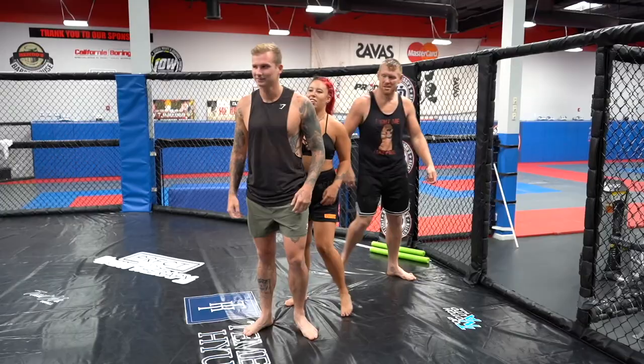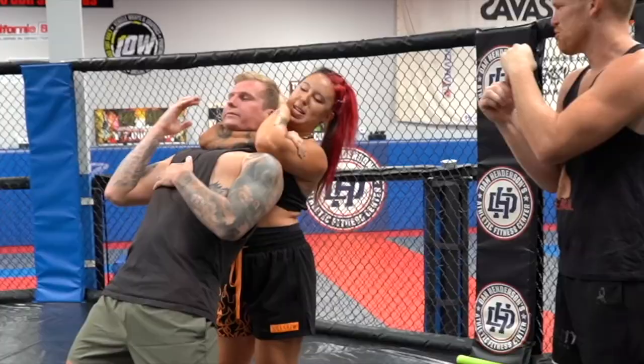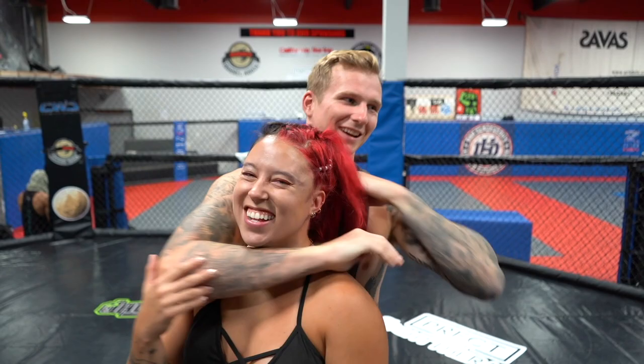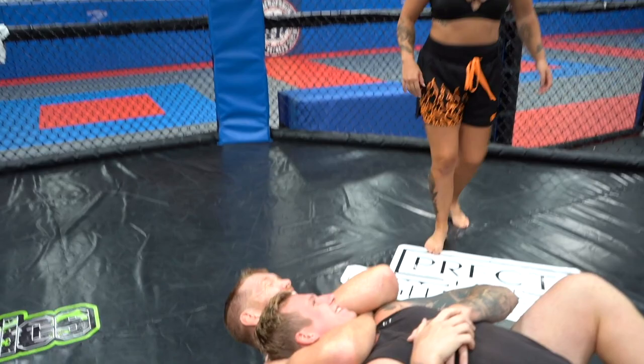Alright, nice and slow now. Seat belt. Grab his shoulder, slide up to your bicep. Make a fist behind his head. Now squeeze real hard and tap. From this position, push your head forward and squeeze the bicep back.